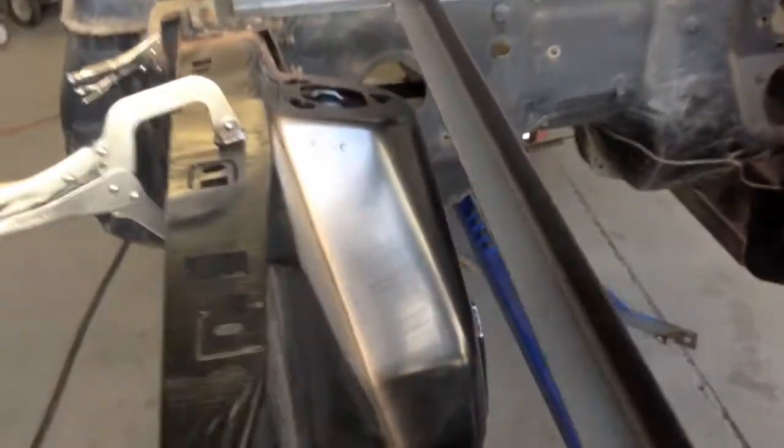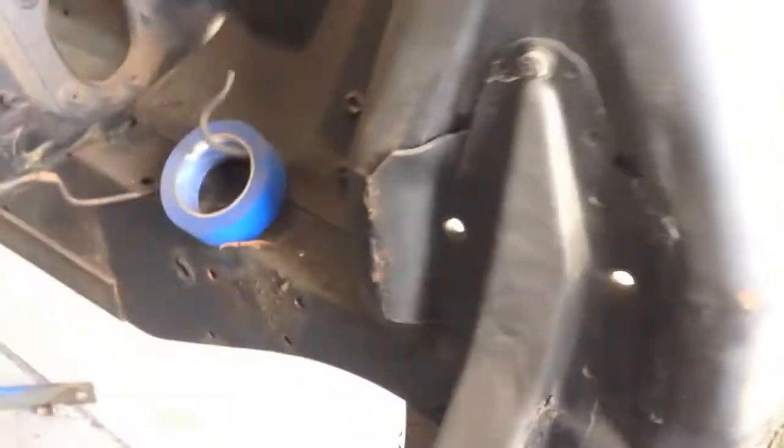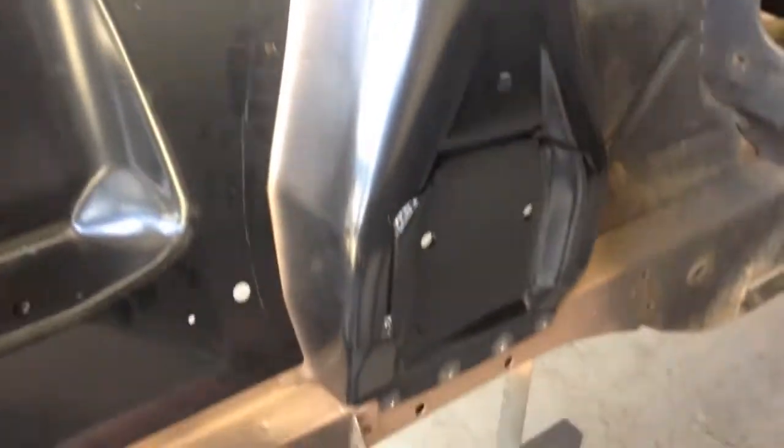Check out his work, guys. Look at this - he's got it all clamped together. There's the old shock tower, and you can see why we're replacing it. And then there's the new shock tower going on.